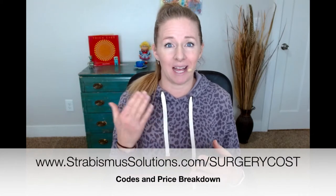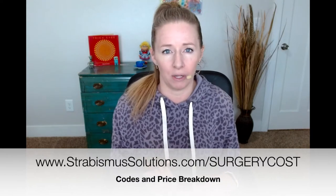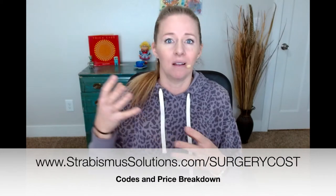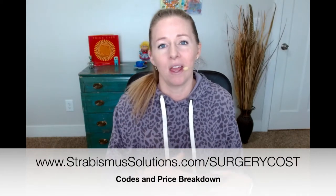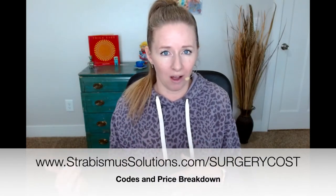If you want to know the exact codes, and you already know your surgeon or the medical center you're going to be using, go to my website at strabismusolutions.com/surgery-cost. You can get all of the codes used in billing — like, if you are operating on one eye, it's this code; if it's suture adjustments, it's this code. You can get the full breakdown of which codes they use and how much each code costs. I'll also put that in the description.